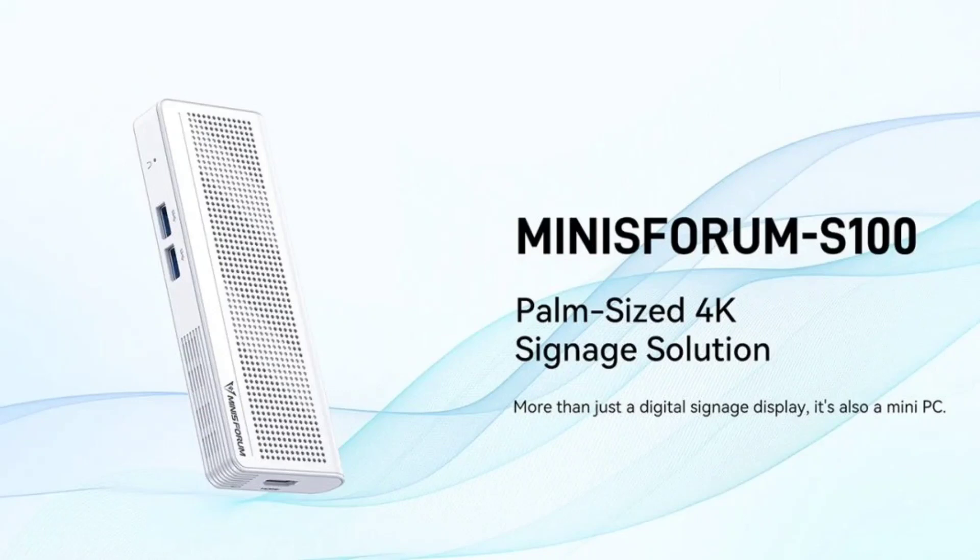Minisforum unveiled the S100 Mini PC after it was introduced at Consumer Electronics Show 2024. The Minisforum S100 is a pocket-sized mini PC that does not require a power plug for its recharging. It is powered by the Alder Lake N-CPU called the N100 and supports Power over Ethernet.